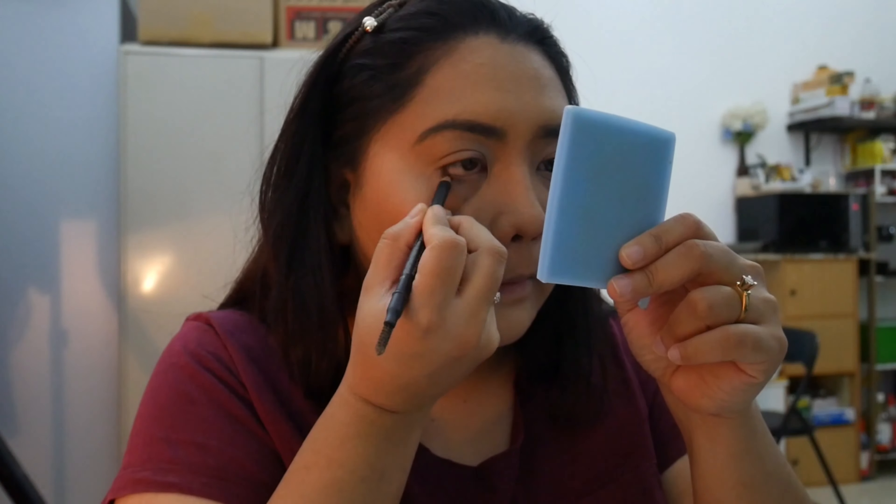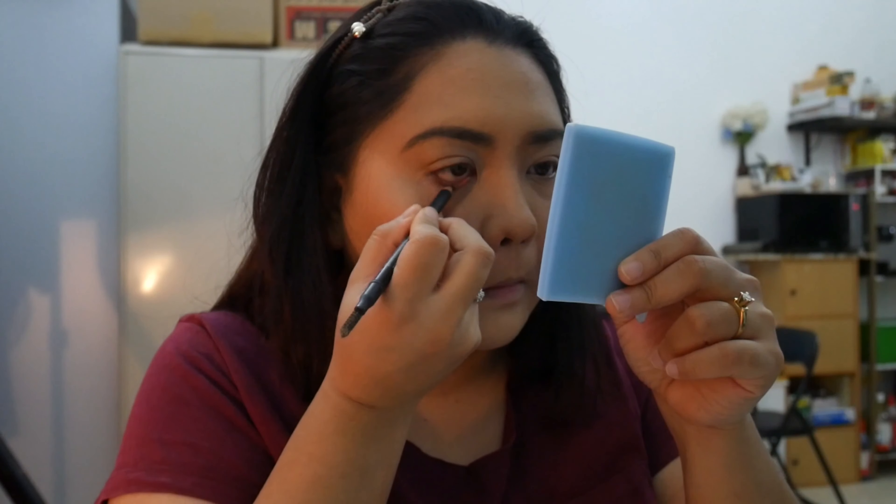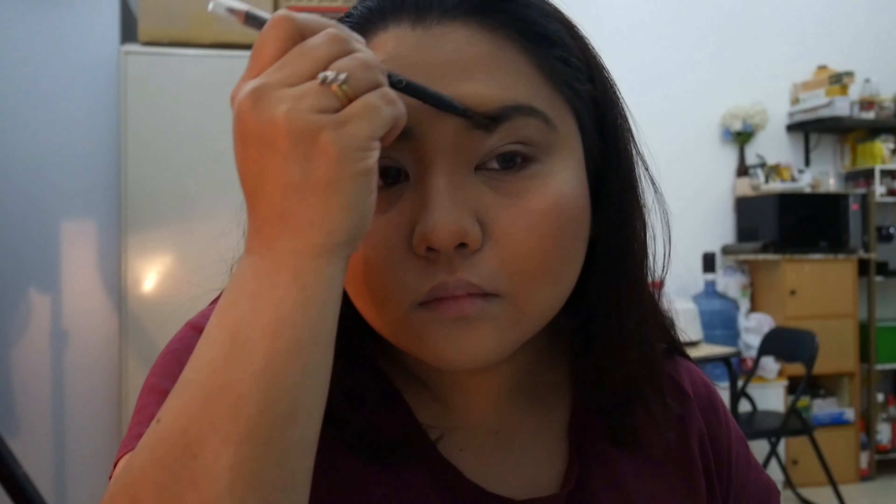Makeup does wonders — oh look, she has a nose now! And then you take the powder again and put it on your cheek because you can never have enough apparently. Now you take eyeliner and put it on your eyes to show people that you actually have eyes. Make sure you don't poke your eye out with the pen. Then go back to your eyebrows — apparently it's never enough.